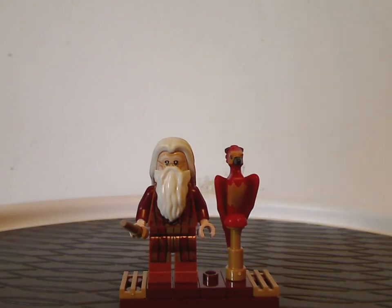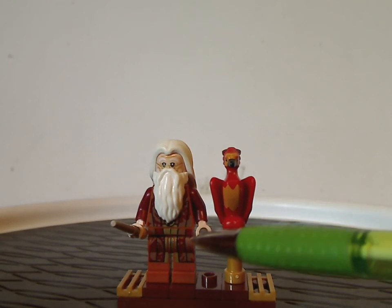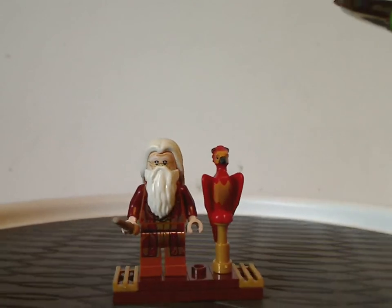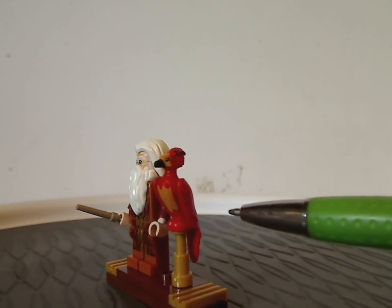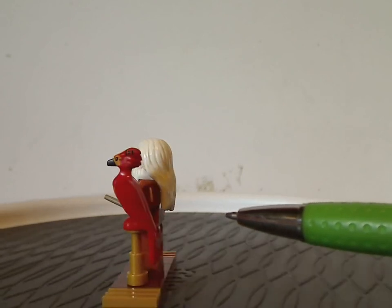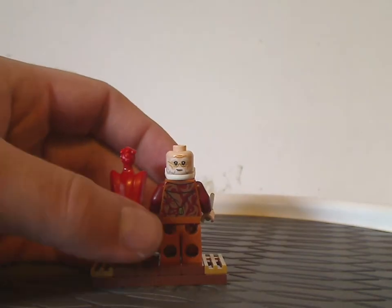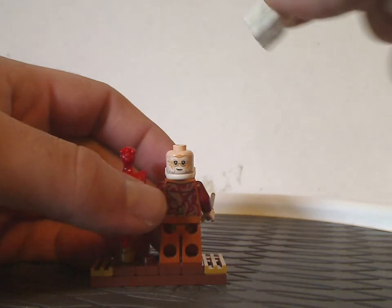First off, for the minifigures — we get an exclusive variant of Dumbledore with some nice torso print, leg prints, and face prints, kind of similar to the earlier versions we've had for the last few waves. We also get a minifig version of Fawkes the Phoenix, which is quite the same as it's been since the 2020 collectible minifig series. Dumbledore also has an interesting back torso print with the hood piece tucked behind the back, and a double-sided face.